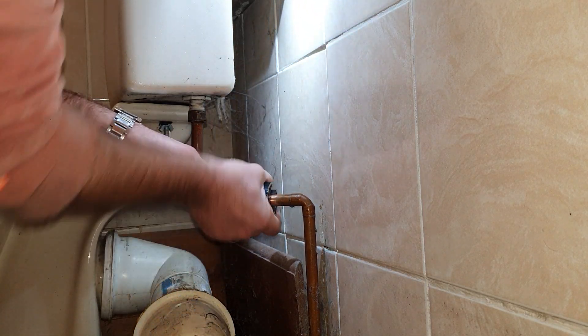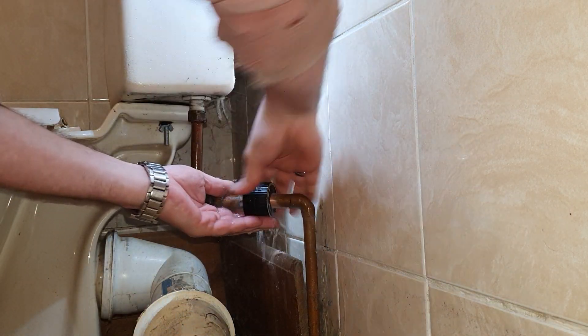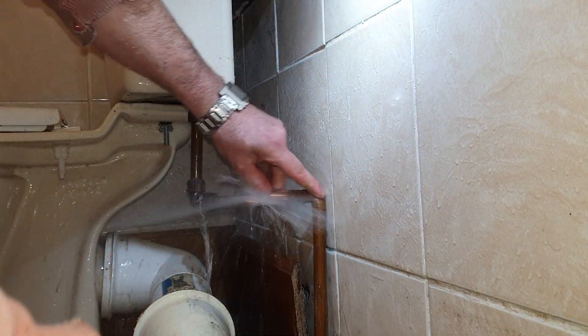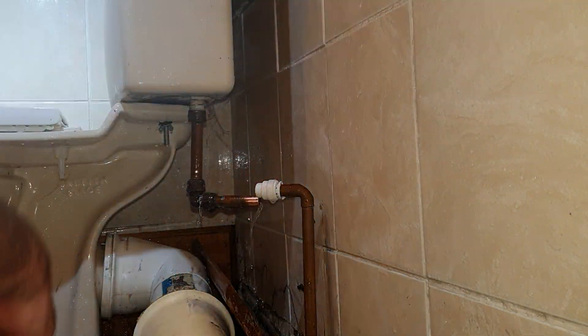This is going to make a right mess. Wet vac at the ready.